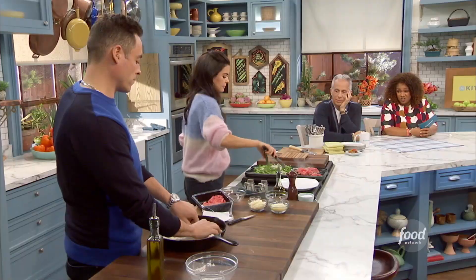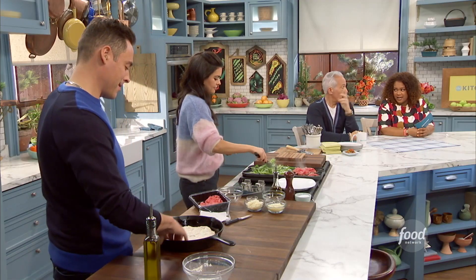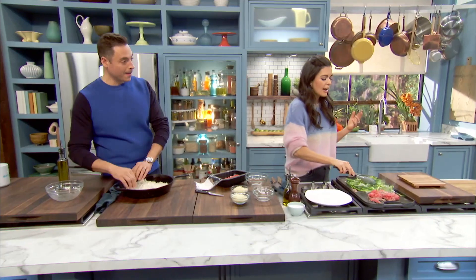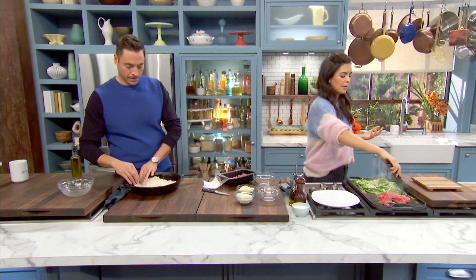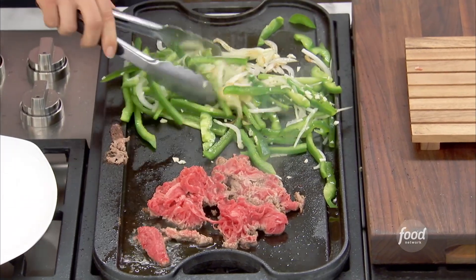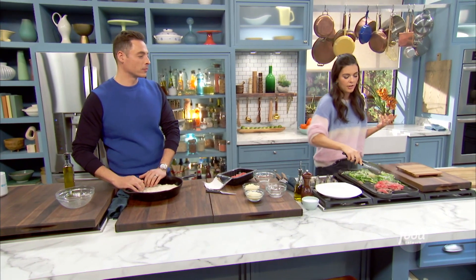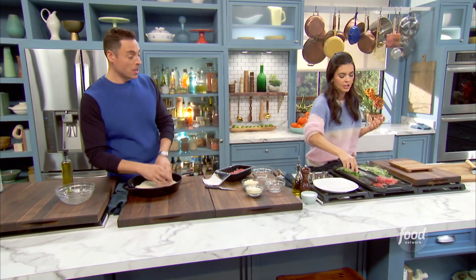I used to spend Thanksgiving eating cheesesteaks in Philadelphia. I would take the train down, get my cheesesteak, go back to the hotel, and watch the Thanksgiving Day parade. Atlantic City has some good cheesesteaks too — I love a cheesesteak. When I was a kid, my mom and I would go shopping at the mall and there was a cheesesteak place there — that was always my big treat. I love pizza too, so I thought, why not combine the two?